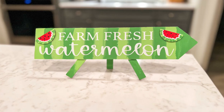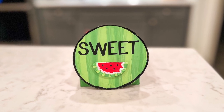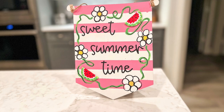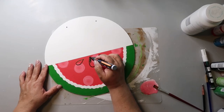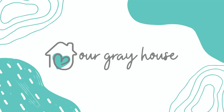Today you're in for a sweet treat as I show you how to make these seven watermelon DIYs using things from Dollar Tree. They're easy, fast, affordable, and fun craft projects. On this channel I love to share easy DIYs and budget home decor, and if we haven't met yet my name is Lisa and this is Our Gray House.